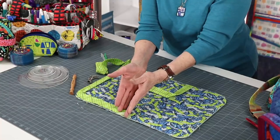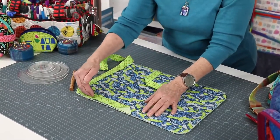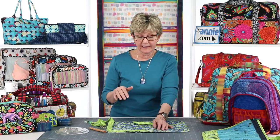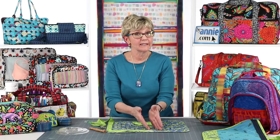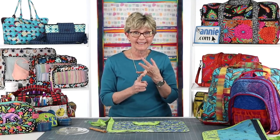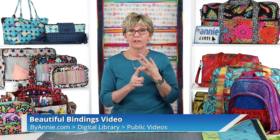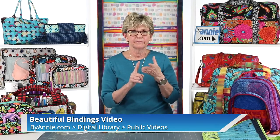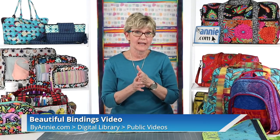Then you will join your ends and finish stitching the binding to the bag. I'm not going to cover how to join the ends in this video because it's a lot of steps. We like to join using a diagonal seam because that avoids bulk. We've got a really good section on that in both our Easy Does It video and also in our beautiful bindings video, where they're all available on our website.